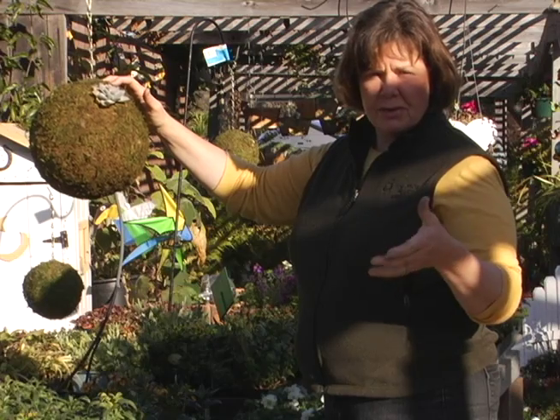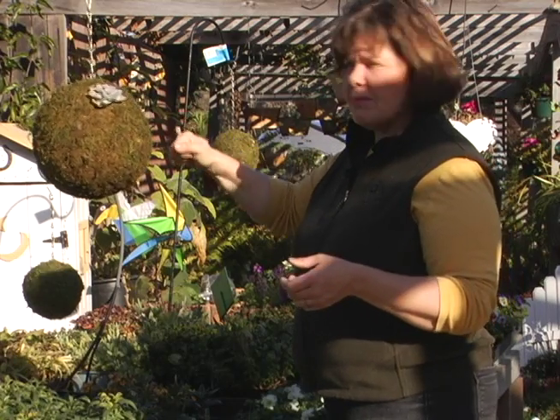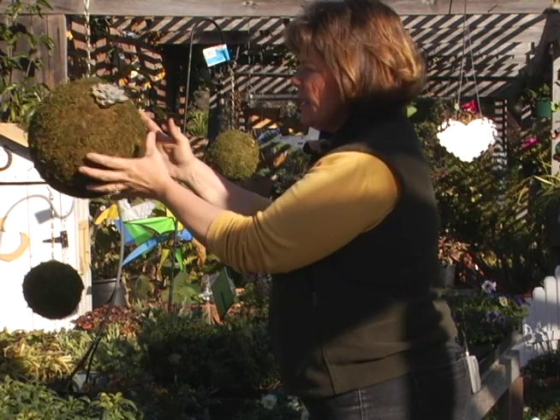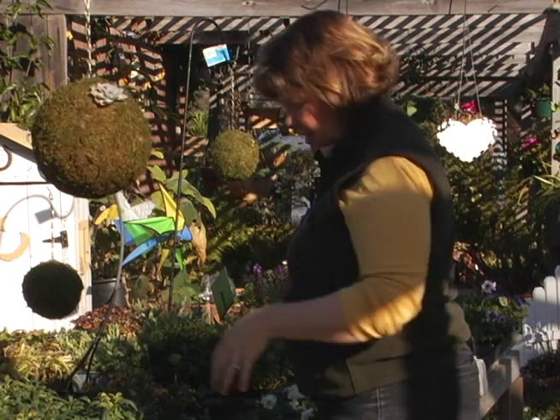If you're going to do them outside, you could do something like a fish emulsion solution — just a tablespoon to a gallon of any brand. Soak them until they're thoroughly wet; they'll be quite heavy. Pull them out and they'll drain off, then they'll just be lightly moist. Later to water, you're just going to hose them down and the water will absorb inside.